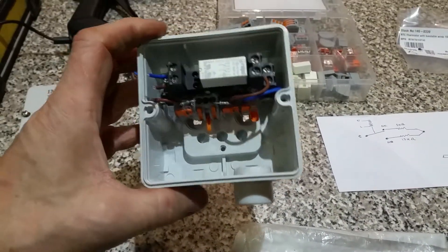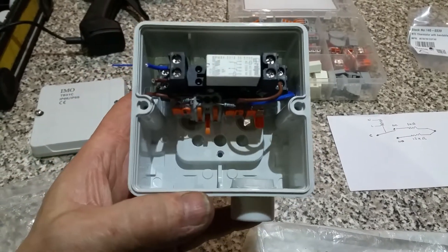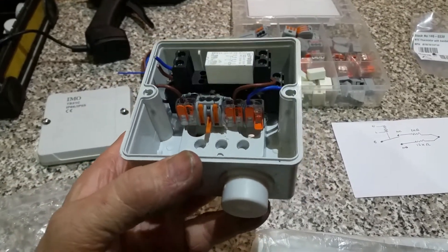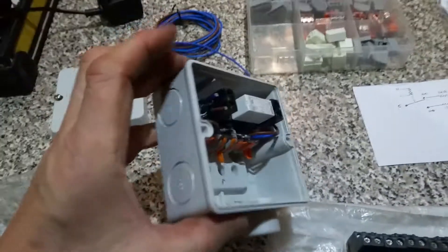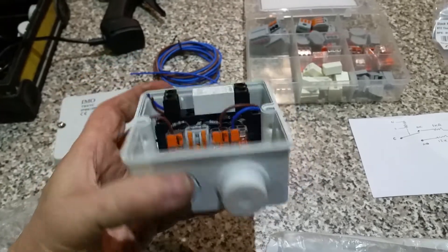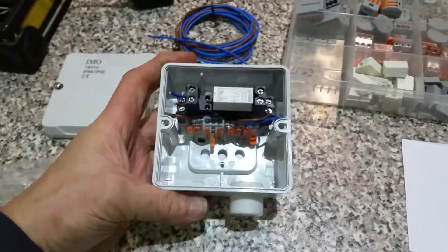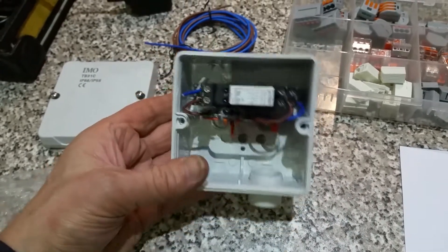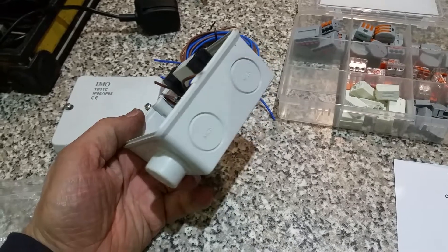This is a relay box that I've made. It's got a little solid state relay, a few wagos, and it's all assembled with a hot glue gun. These little boxes can be hard to find in the perfect size, but these were stacked high on the counter of my local electrical shop for 50 pence each and I bought a stack of them.